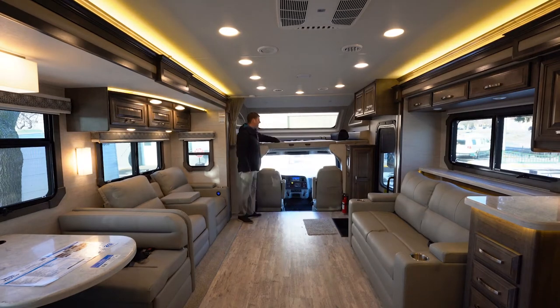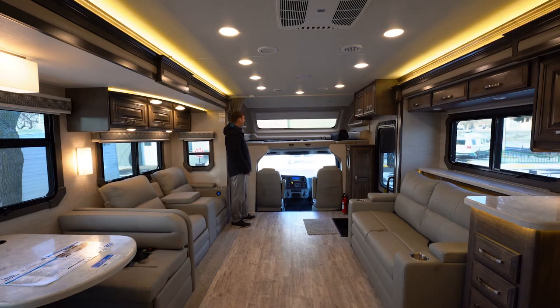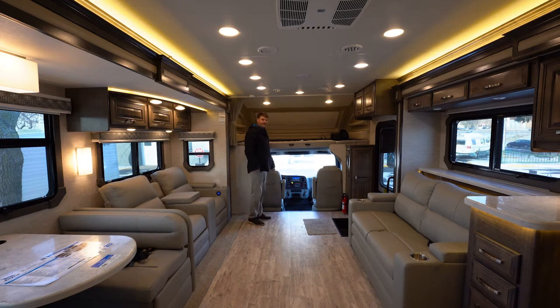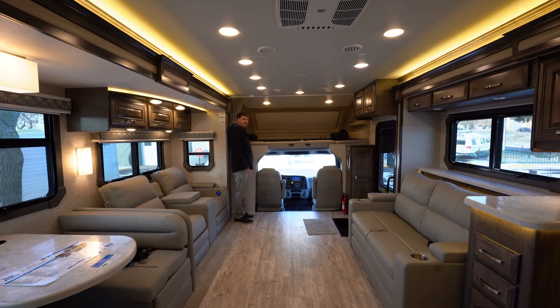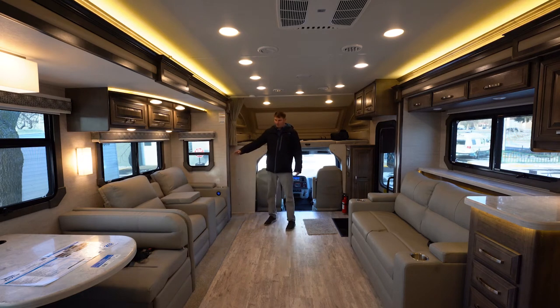As we enter the coach, you're going to see a cab-over bed rated at 750 pounds, which all Jayco motorhomes will have. You'll also notice this has a secondary windshield up top — this is a windshield manufacturer installation, not an RV window, and it will have a screen that closes it out completely. You've got a ladder to get up to the top for easy access, plus built-in cup holders and outlets on both sides so you can plug in any electronics.